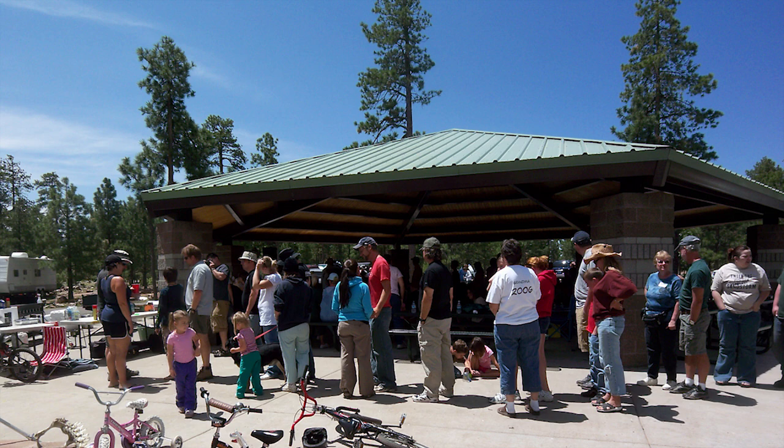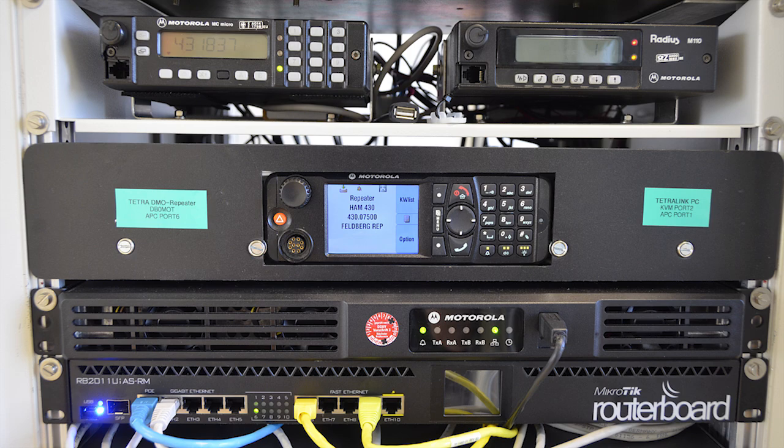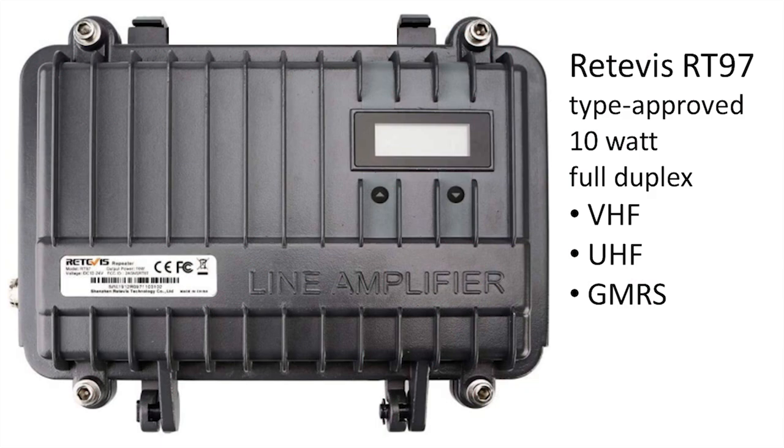For maximum reach I started looking for repeater options, which range from a very expensive multi-component unit for thousands of dollars down to a small box that took the speaker output from one handheld and fed it into the mic input of another. After some research I found a purpose-built all-in-one unit that was just about perfect and reasonably affordable.